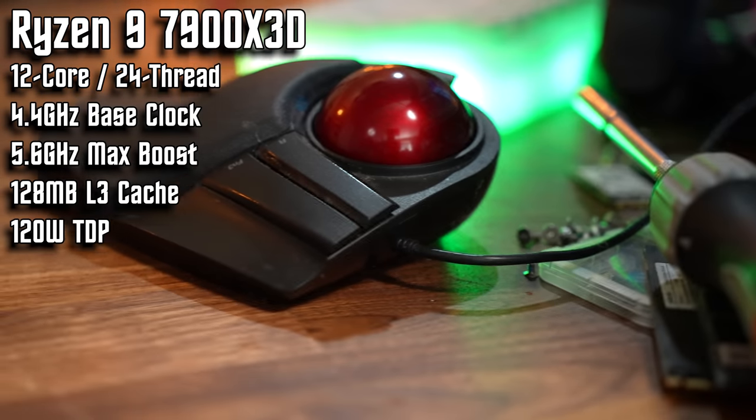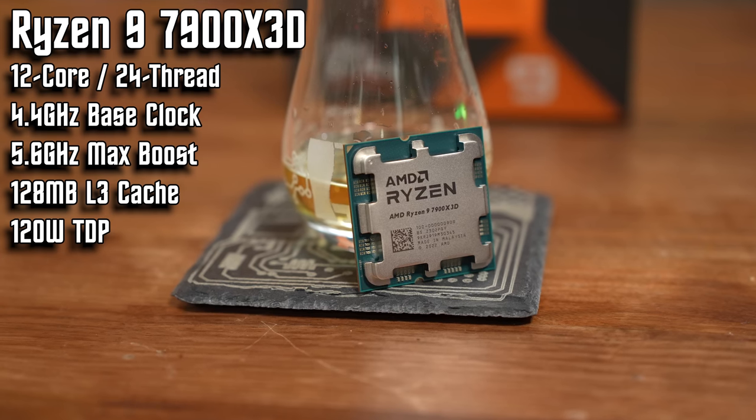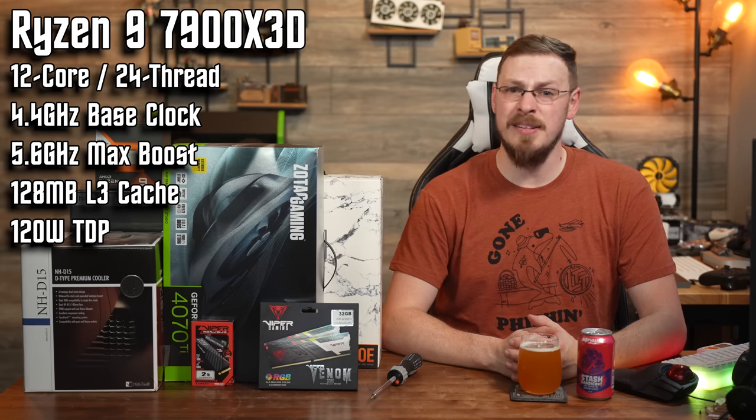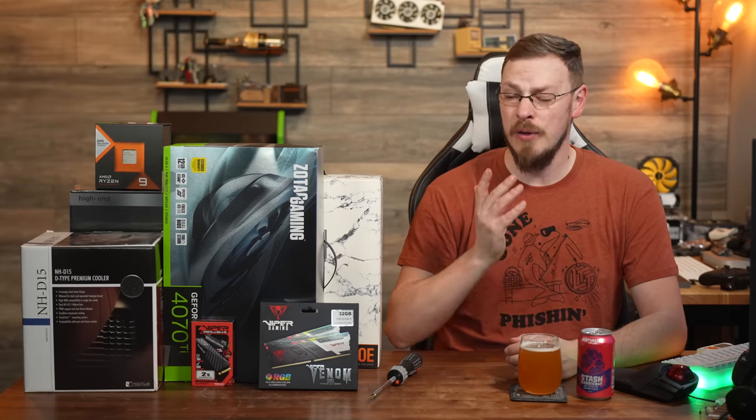So what do we have on the docket for today? This system is going to be built around an AMD Ryzen 9 7900X 3D. This is a 12-core, 24-threaded CPU with a 4.4GHz base clock and a 5.6GHz max boost under Precision Boost Overdrive. It also has 128MB of L3 cache using AMD's 3D vCache, allowing much higher capacities of cache with much lower latency on the chip. The reason I chose this CPU in particular is for that 128MB of L3 cache versus the 7900X, which only has 76MB on board, giving it an advantage in gaming performance over both AMD and Intel chips.